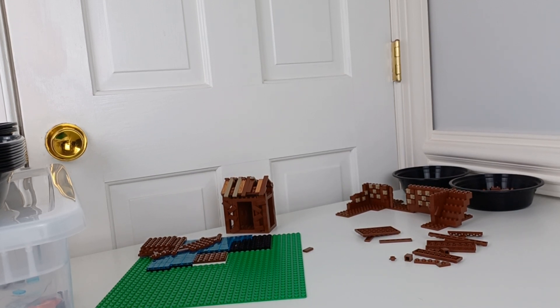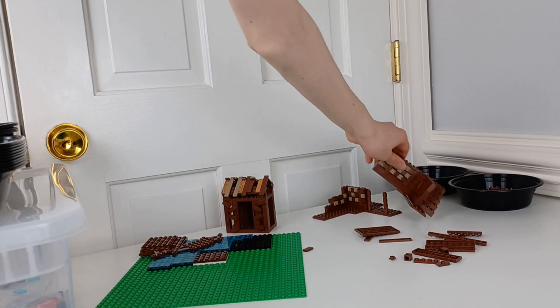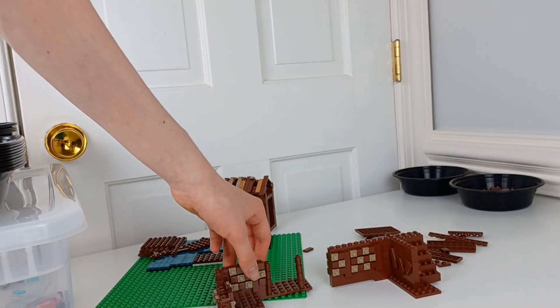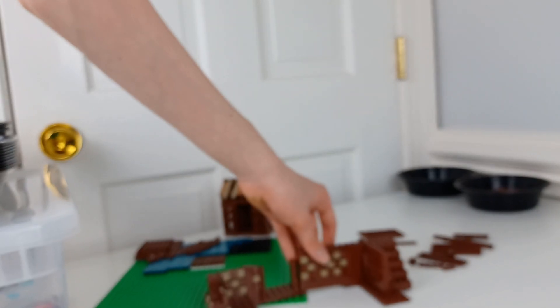I ordered a bunch of new pieces to work on Shi No Numa with — a couple hundred from legochop.com. I started work, and it already broke on that under part of the main area.